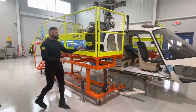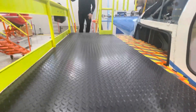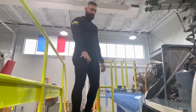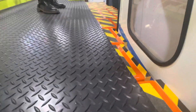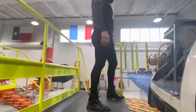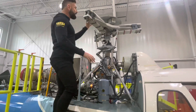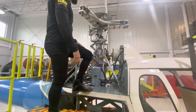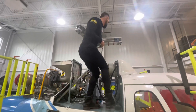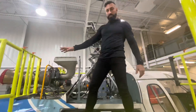It also has a fatigue mat — nice fatigue mat right here. Here are all of our sliders which allow us to contour the stand to the aircraft. If you want to work on your engine, transmission, or main rotor head, you can raise this platform up to the height you need. You can stand out here. It's a really good option. It also has a handrail system right here.